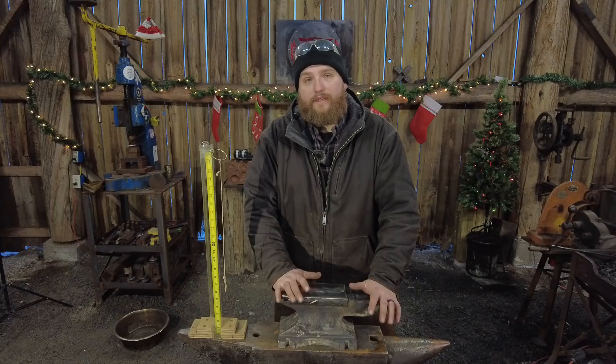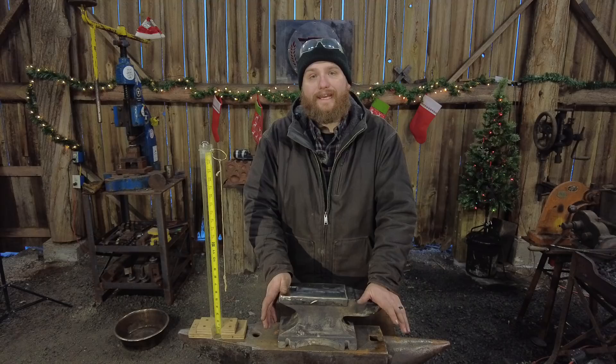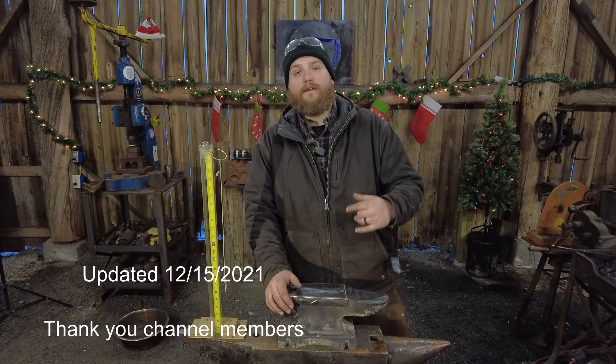Is this going to be a good substitute for a much nicer anvil? You're going to have to be the judge of that based on how you work in your own shop. I would say this is a great route to potentially take if you're a few years out from actually being able to buy a really nice anvil. Feel free to agree or disagree down in the comment section below, and please tell me what questions you have and what other videos you'd like to see.